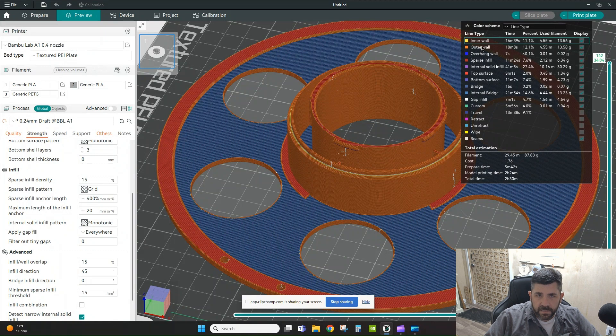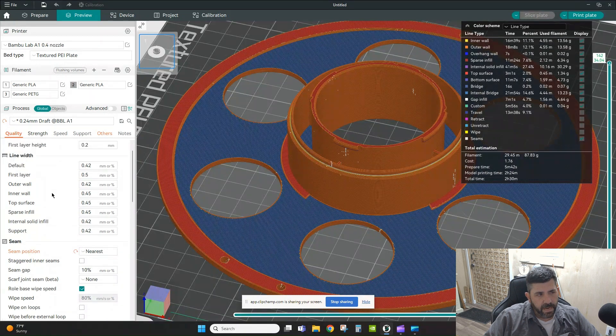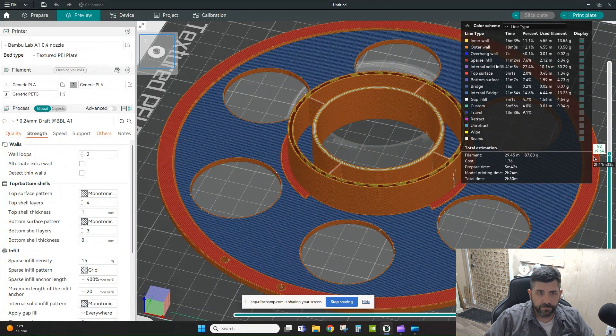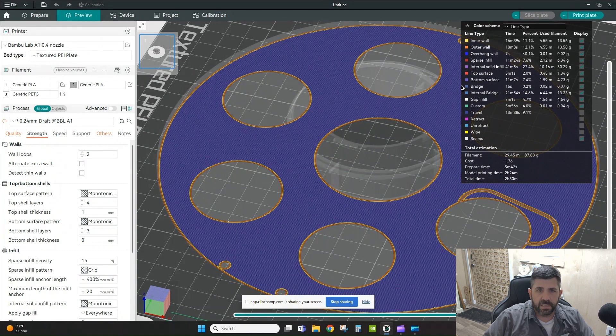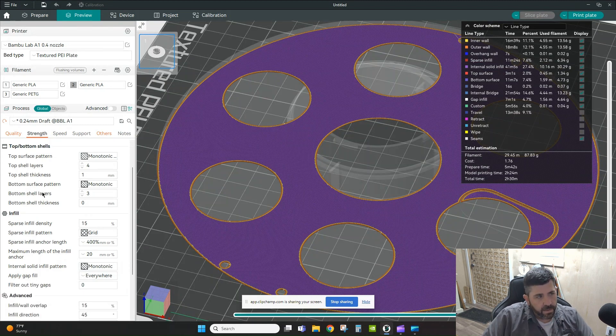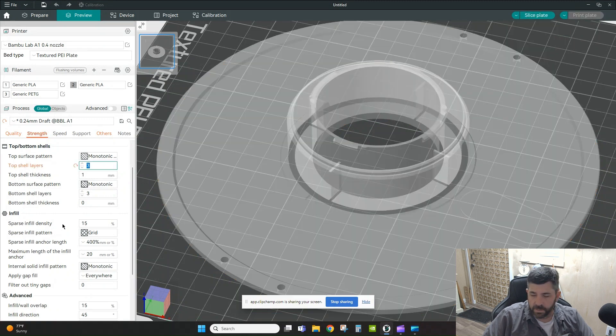Focusing on the Line Type preview: inner wall and outer wall — not much to do there. Under the Strength tab, I have two walls which is the minimum I want. For sparse infill I'm spending 11 minutes, and for internal solid infill I'm spending 40 minutes. Looking at those purple colors in the preview, I can see top and bottom surface layers. I currently have four top layers and three bottom layers — four top layers is probably overkill, so I'll reduce that to three.